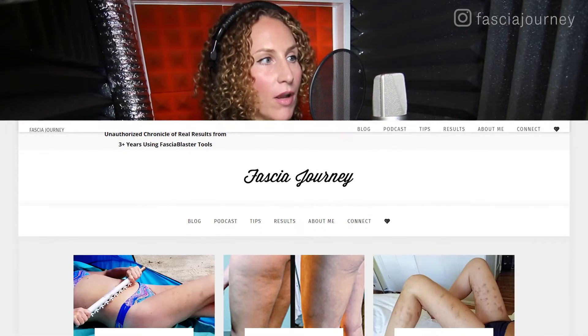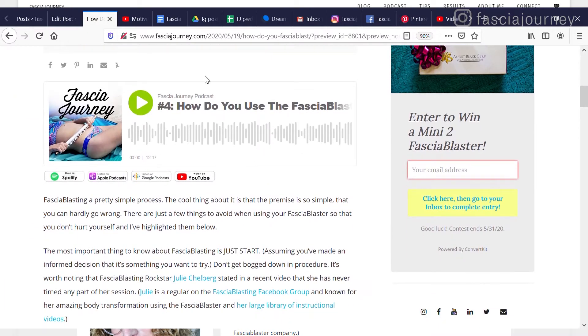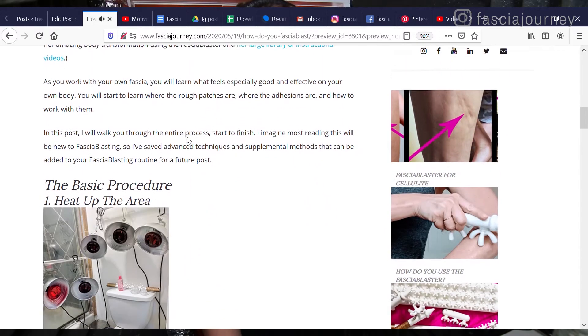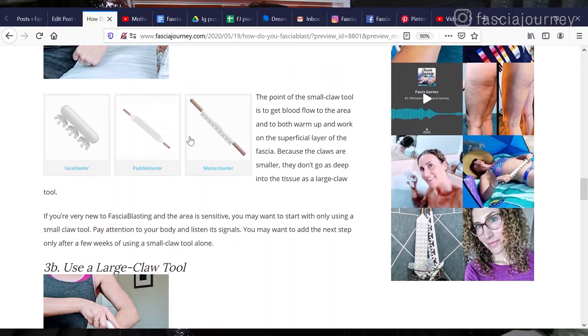Hello, this is Summer Esso, blogger and podcaster at FasciaJourney.com, which is an unauthorized chronicle of real results from using Ashley Black's Fascia Blaster tools. For every podcast that I do, I also do a blog post. Blog posts are going to have pictures, videos — you definitely want to go there. No matter where you're listening to this podcast, be it Apple Podcasts, Spotify, or Google Podcasts, you can look in the show description and there will be a link to this particular blog post.